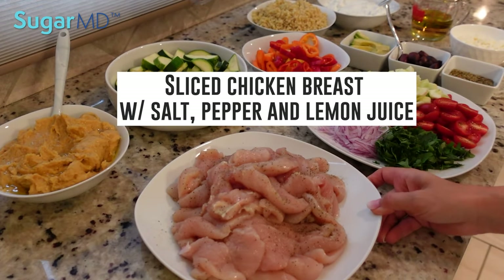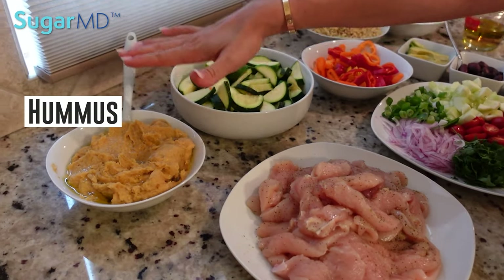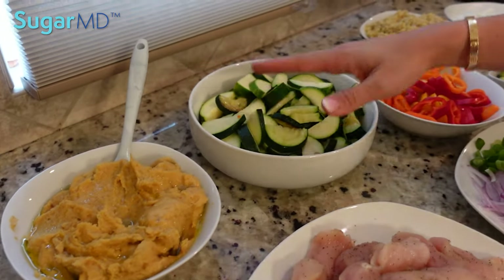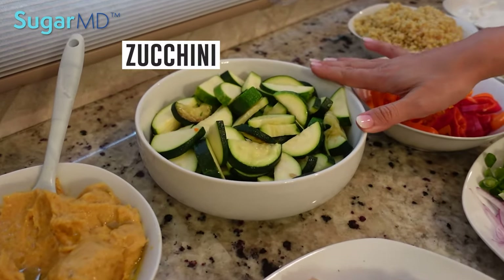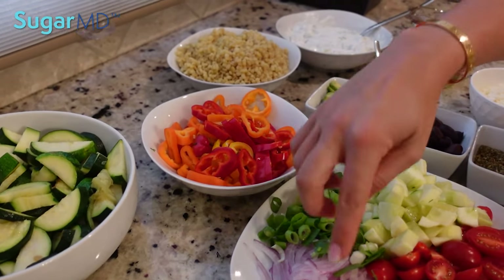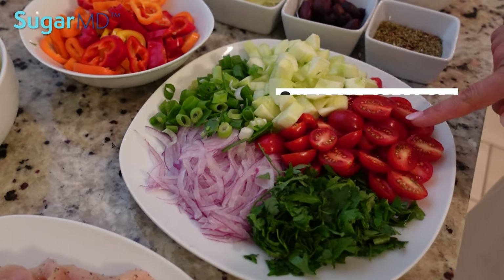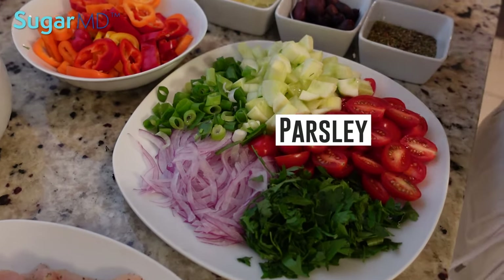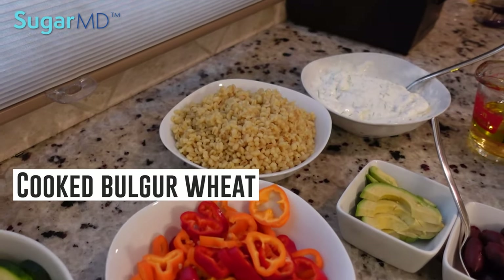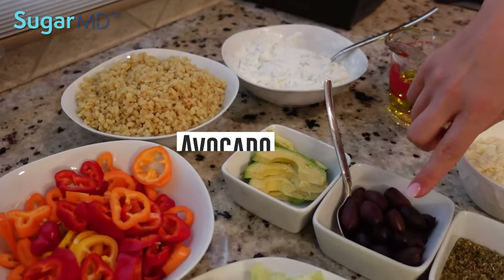So here we have sliced chicken breast with salt and pepper and lemon juice. We have some hummus — you can do that homemade or you can buy it already made; this one's homemade. I have some zucchini, some tricolor sweet peppers sliced, sliced red onion, green onion, cucumber, cherry tomato, parsley. I have cooked bulgur wheat over here, which will be the base. Here I have some avocado and kalamata olives.